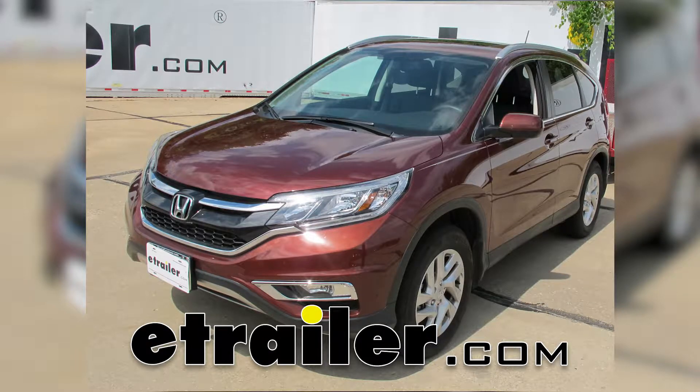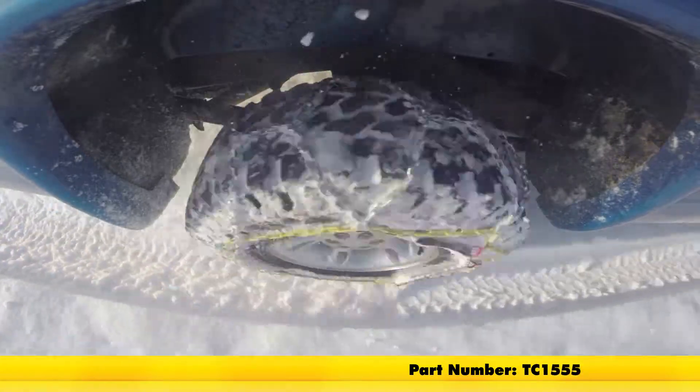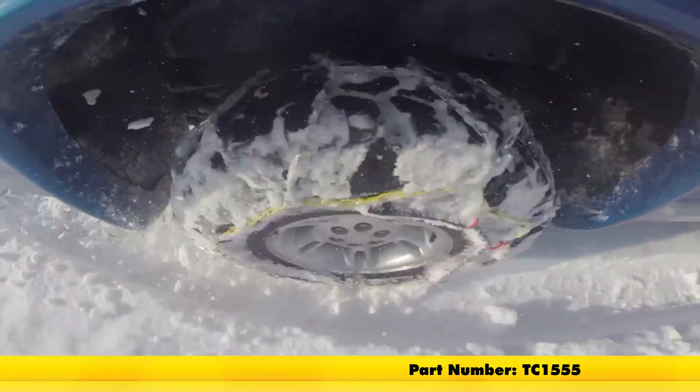Today in our 2016 Honda CR-V, we'll be doing a test fit on the Titan Chain Alloy Snow Tire Chains, part number TC1555, and that's tire size 225-65R17.